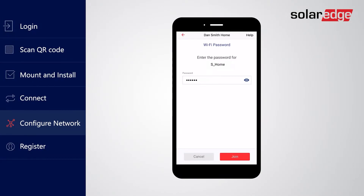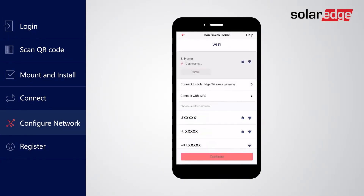This charger connects to the SolarEdge platform using the configured network. If the communication fails, please select a different network and try again. Note that you can always change your charger communication settings even after setup is done from your settings menu. Your charger is now connected to the network. Tap Continue to register your charger.